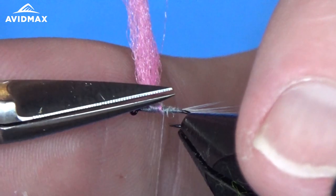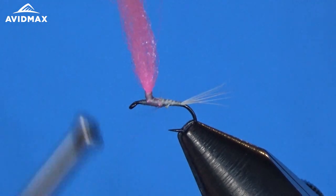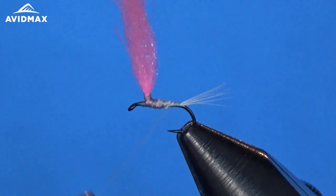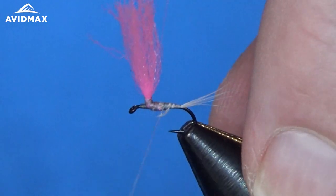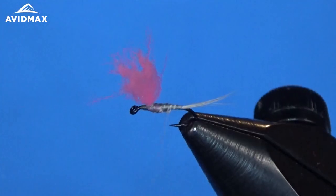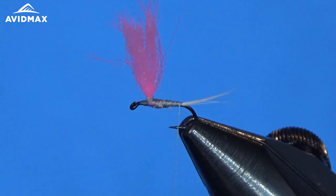I'm using these new Dr. Slick arrow point scissors today — great for small flies like this, super sharp. Brand new from Dr. Slick, really amazing scissors. I'll do a little bit of cleanup work and make sure we've still got our nice taper, and then we can come in and dub our body.